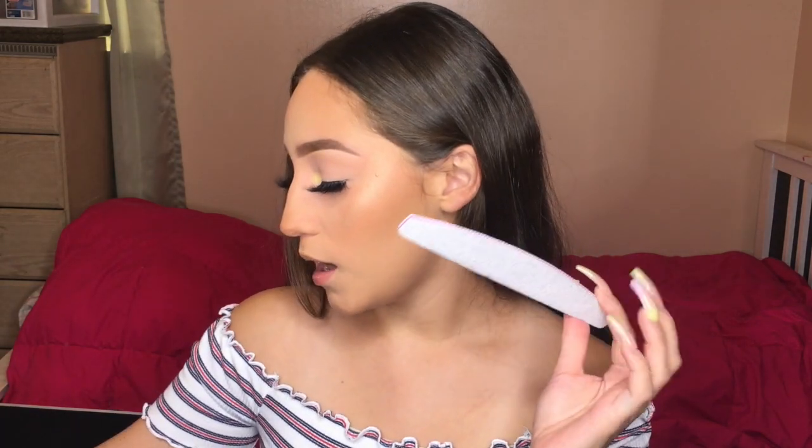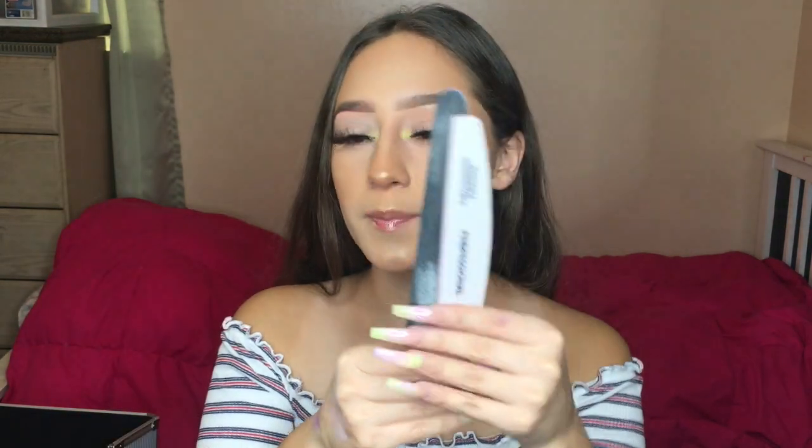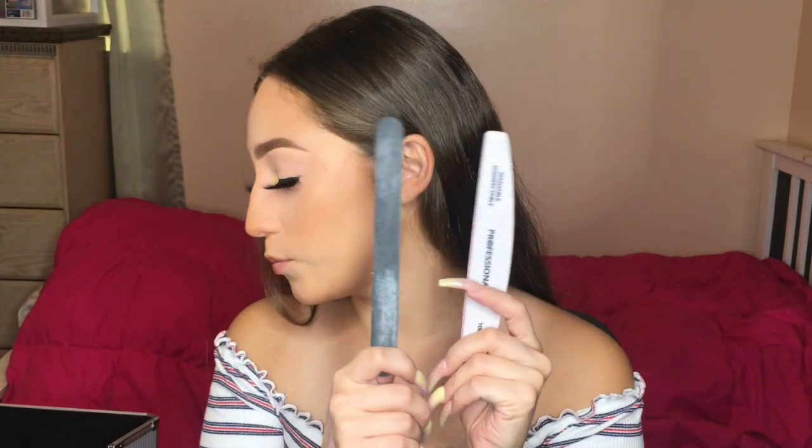If you don't have an electric file, you can do a full set with just a hand file. These are two different shapes, but you can do an entire set with just a hand file — it's just going to take really, really long and you might not be able to get as precise as you can with a drill.